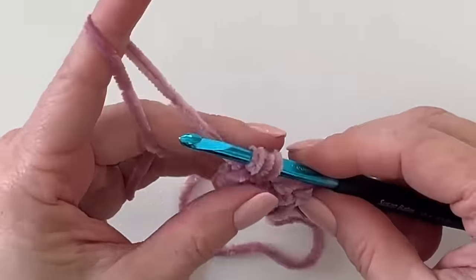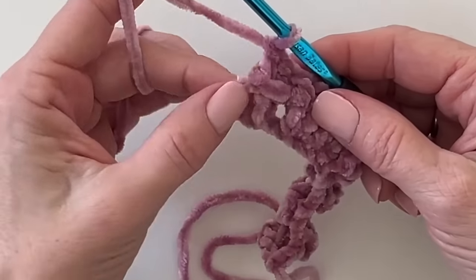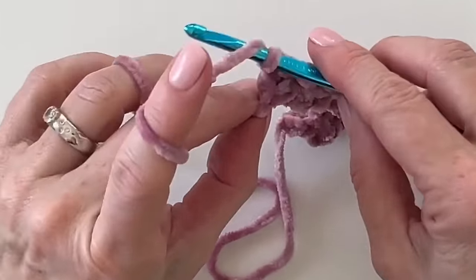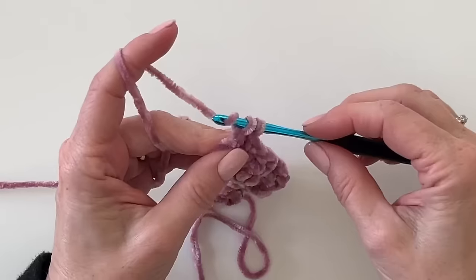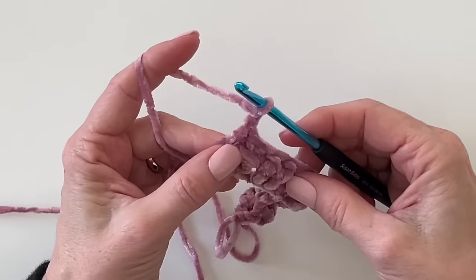I just finished the last set of double crochets, and every row you want to end with one double crochet around the turning chains — in this case, around those starting chains that we skipped. And then chain two and turn your work.